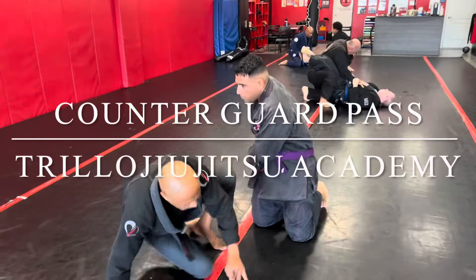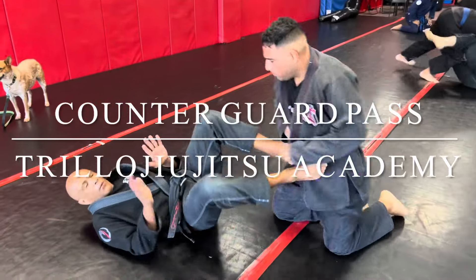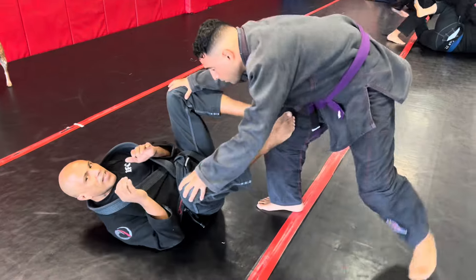We're going over this drill. When the person — you find yourself on your back for whatever reason — he's starting to get past your legs.